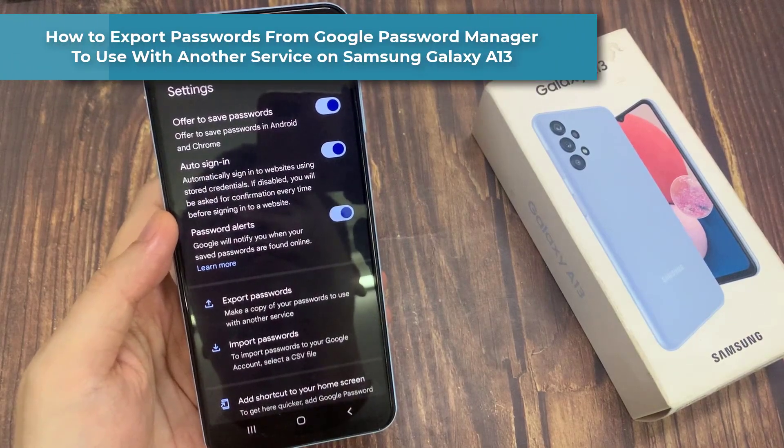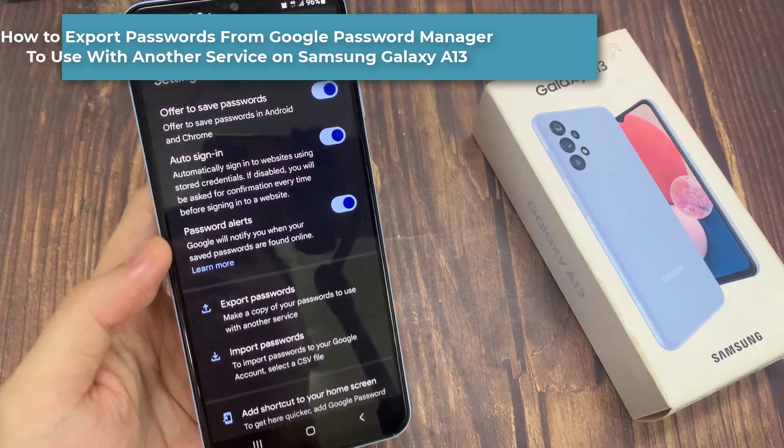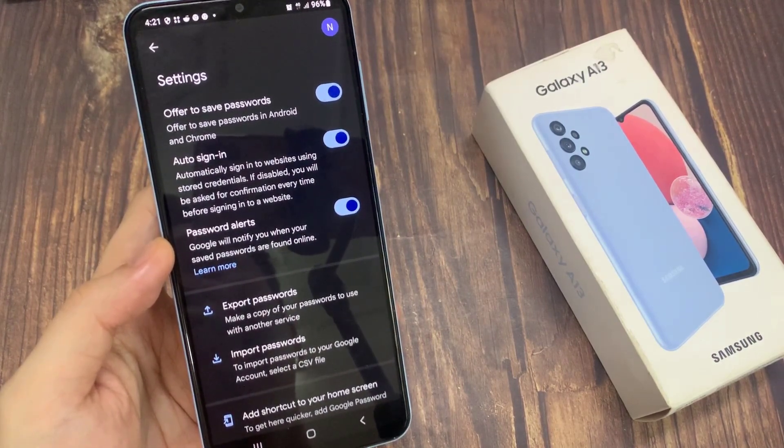Hi everyone. In this video, we're going to take a look at how you can export passwords from Google Password Manager to use with another service from your Samsung Galaxy A13.